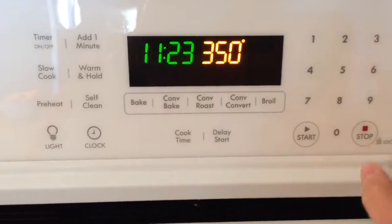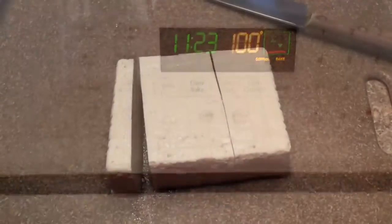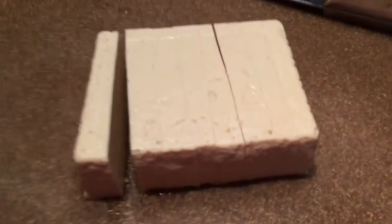Preheat the oven to 350 convection if you have it. Slice the tofu as you would if you were making a sandwich.